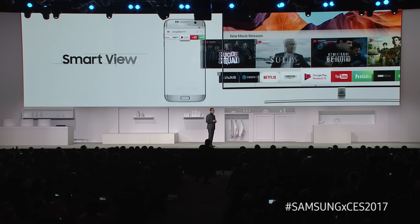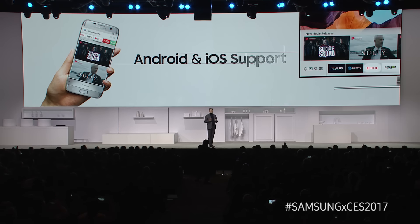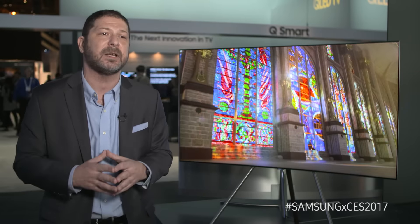This year, with the Smart View app available on both Android and iOS, you'll be able to scroll through your TV apps right on your phone without anyone seeing it on the TV. Then you can choose your app, choose your content, and cast it right up to the TV.